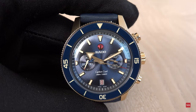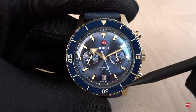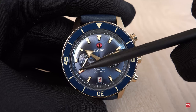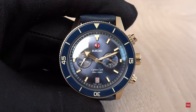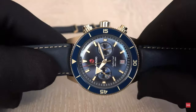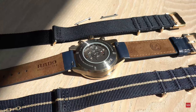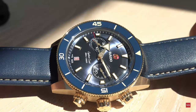Regarding the missing graduation between the second markers: this is a lifestyle chronograph, so you won't need to distinguish one-eighth of a second. The movement is four hertz — 28,800 — so the central second hand sweeps in one-eighth-of-a-second increments. You would need three dots between each second mark for that precision. Without them, the dial looks cleaner and more sophisticated — bravo Rado. If you need a precision instrument, you'll need a different chronograph.